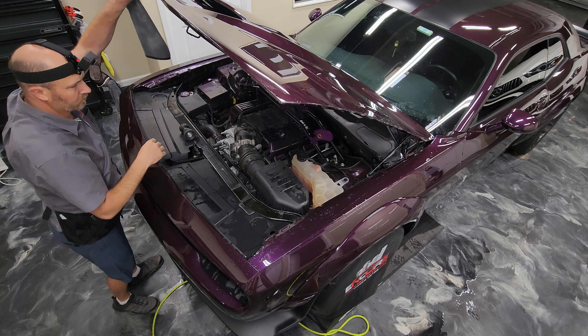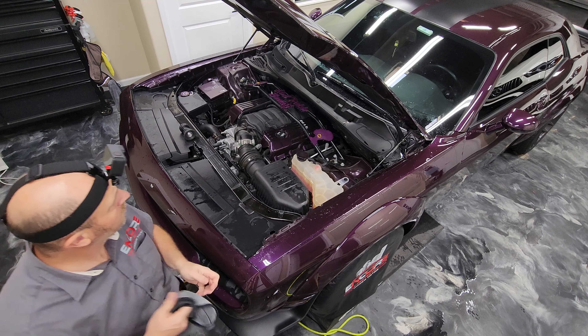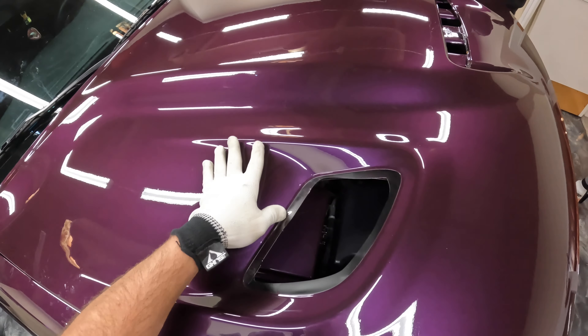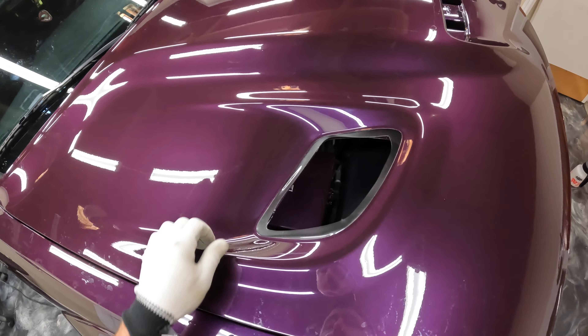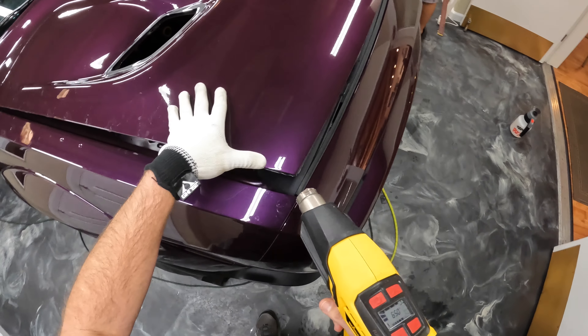When we're letting a hood sit, we're pretty much always going to open it — not allow the water to run down and run out — and help those areas to get some of that moisture off. As well as it gets the hood out of the way so that you can do fenders and things like that.